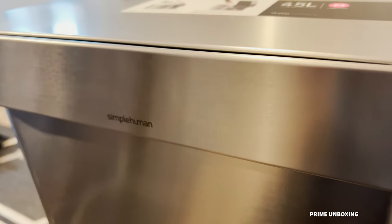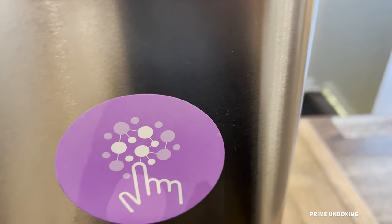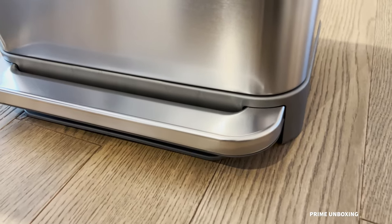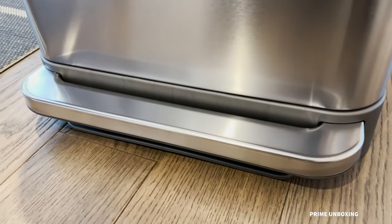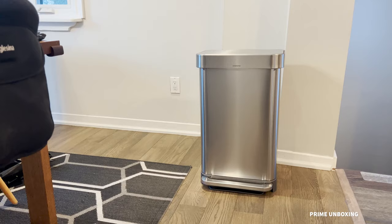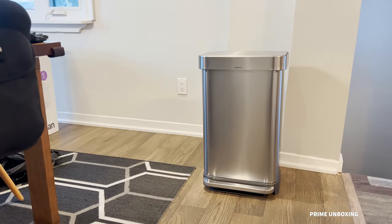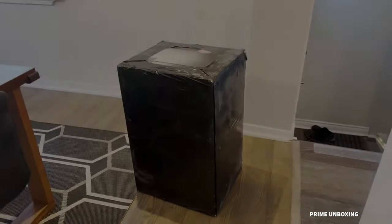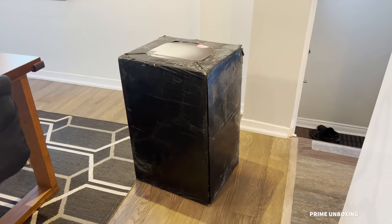So if you're in the market for one of the most expensive trash cans you can buy, then you've come to the right place. This is the Simple Human 45 liter trash can, and I don't know how this happened but here we are. This is the review — let's get to the unboxing.